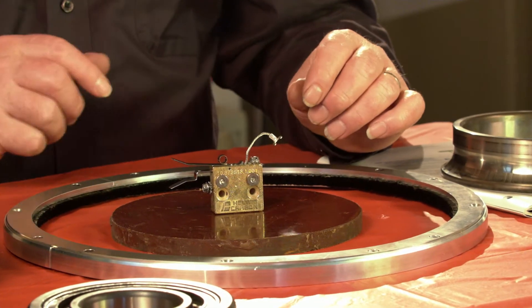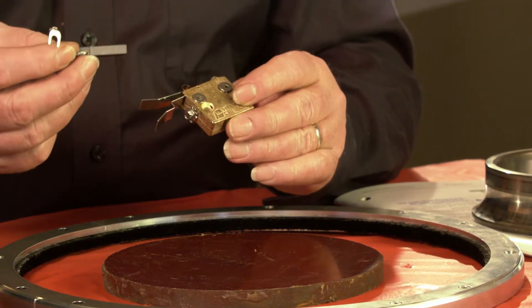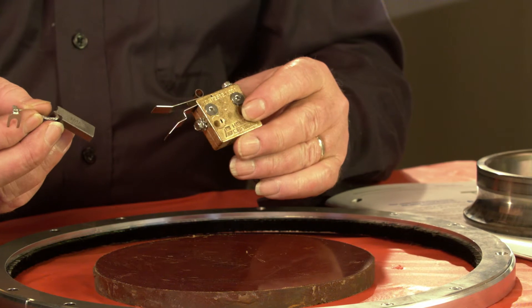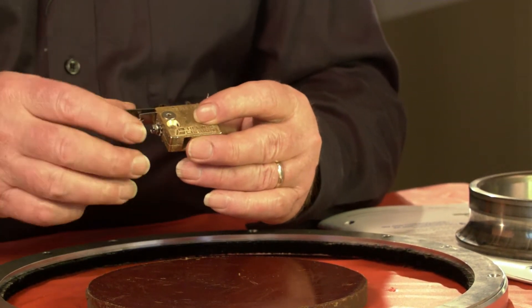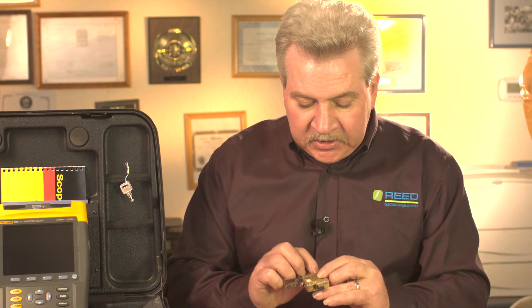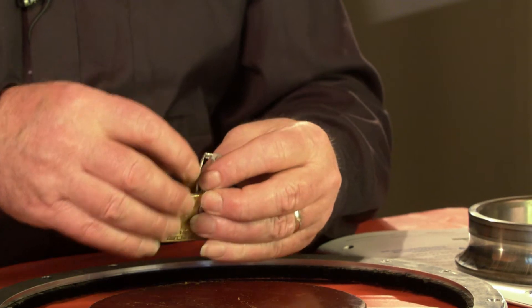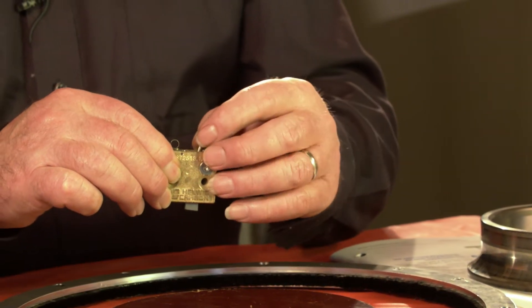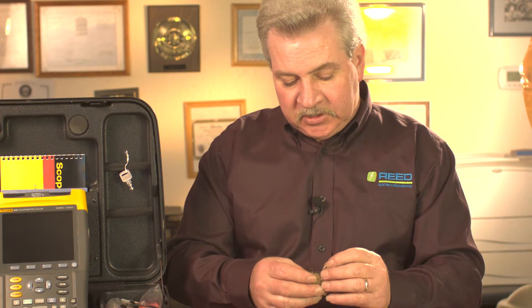Some of the methods for repairing a shaft current issue: you can install an inexpensive method that utilizes a silver graphite brush material — that's very low resistivity and very high conductivity. It actually runs at the bottom of the seal area of a bearing cap or housing and touches the shaft. These are good for average motors, even up to maybe five or six hundred horsepower.